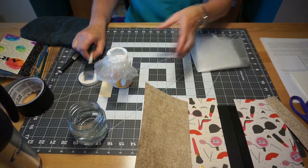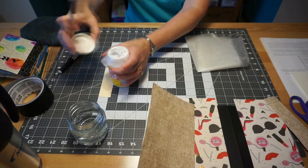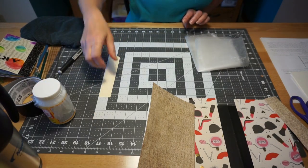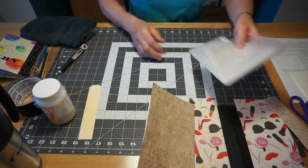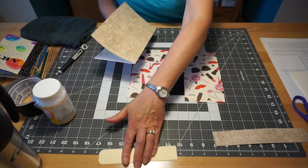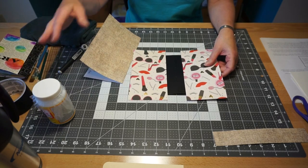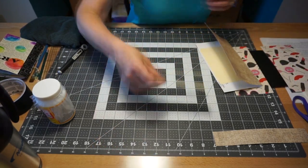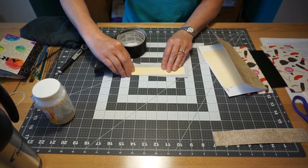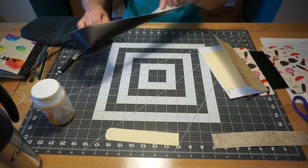Get rid of the wax paper. Make sure you wash your foam brush out — your brush will last a long time if you wash it out in between, otherwise you'll have a very stiff brush. The extra flap I'll probably cover with washi tape later — all you'd do is cut a piece of washi tape, put it down, stick it down, and trim around the outside.